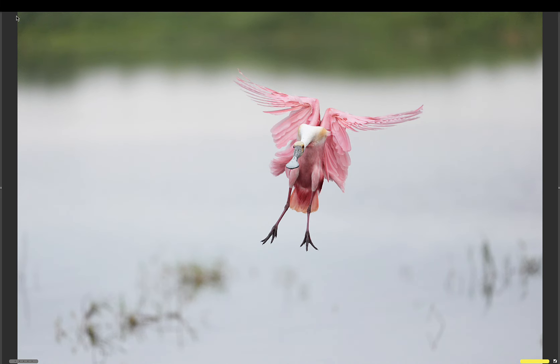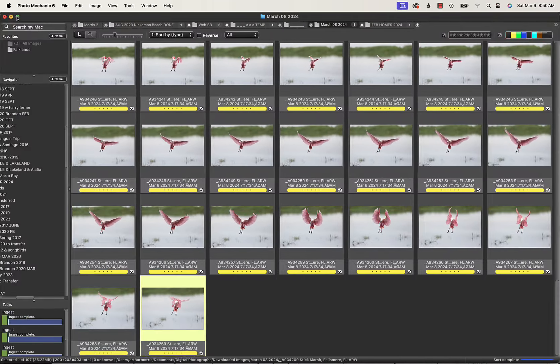I should have mentioned earlier that of the 3,046 images I took, there was one series where I missed focus completely, and another long series where a few frames were not sharp on the eye. But otherwise, 3,000-plus images were razor sharp on the bird's eye.